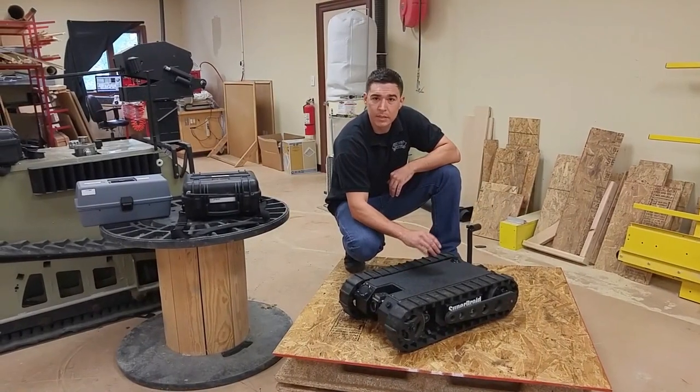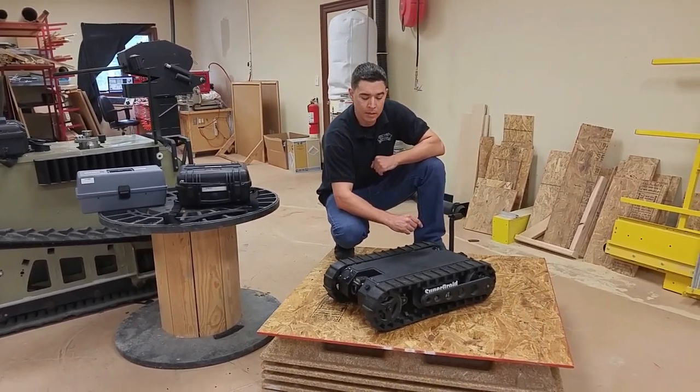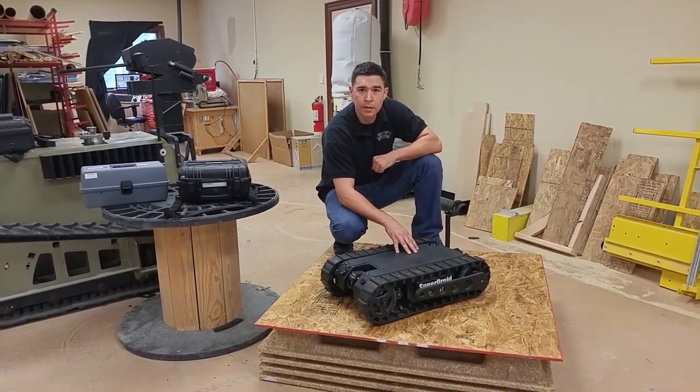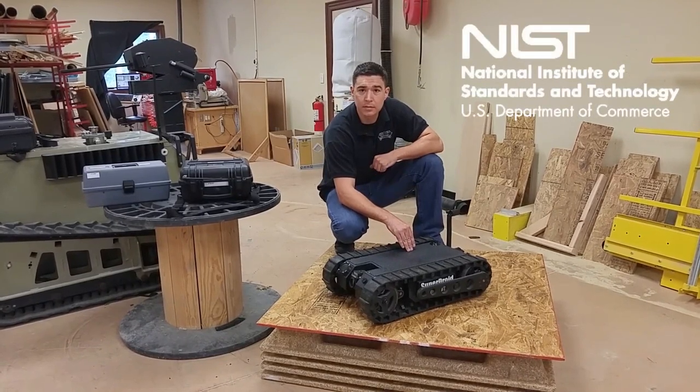This robot is a great piece of equipment for extending your reach and increasing the distance between you and possible harm. Because of its maneuverability and customizable platform, the LT2F has been qualified during a series of stringent IST tests.